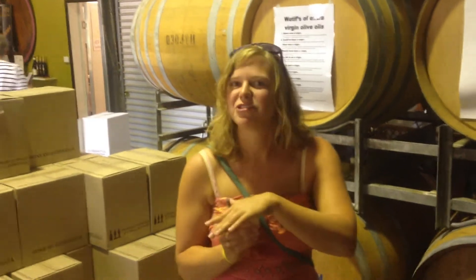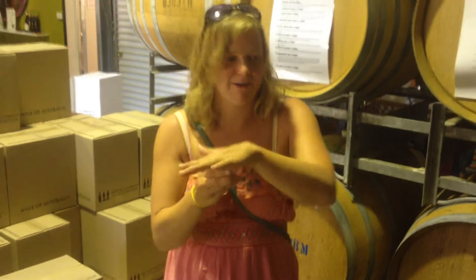I'm going to give you a little bit of a show on how to taste olive oil. I have some olive oil in this little cup here, and I have my hand over it to warm it up and make it smell good.